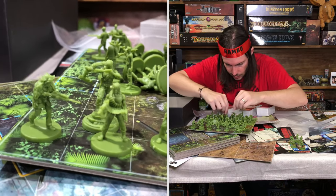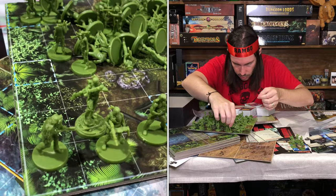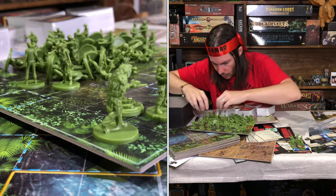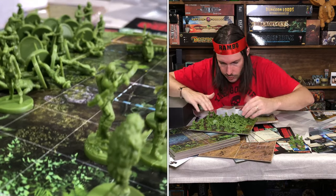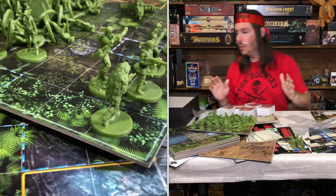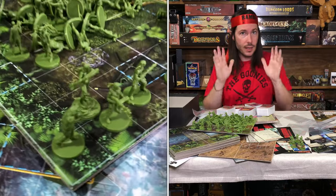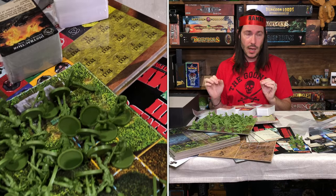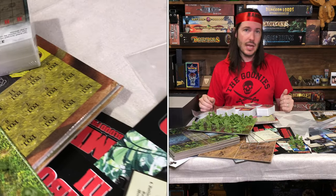Everything will look really good. There are definitely more main characters in here, but I just wanted to make sure I got all of the Rambos out. You can see all those miniatures on the miniature cam and just how cool they are. Everything Epic — really well done. Again team, this has just been the unboxing of Rambo the Board Game with the First Blood solo campaign that was added on through the Kickstarter.